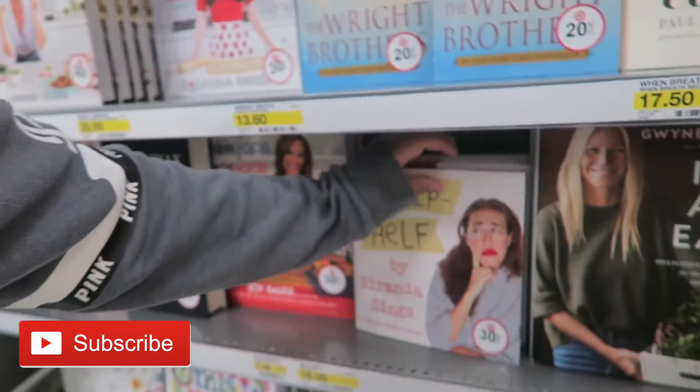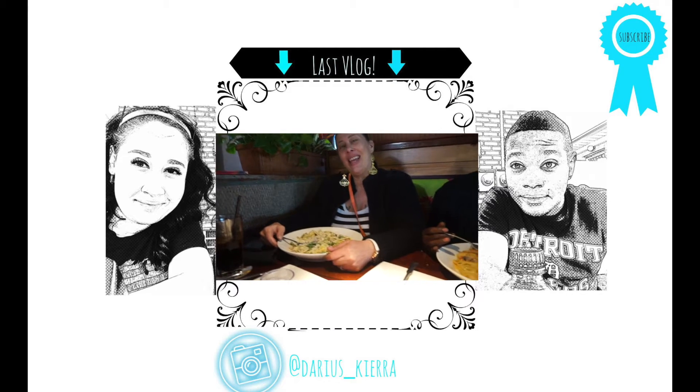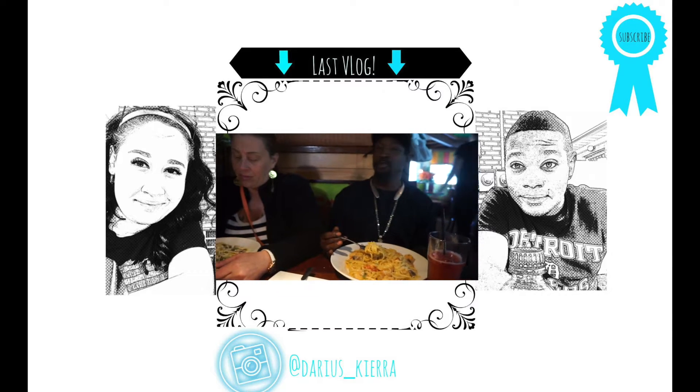Don't you just hate being screwed over purposely? I know I do. I'm not gonna go into much detail about that, but I had a feeling. Oh look — Kiara's looking at Miranda Sines' book.